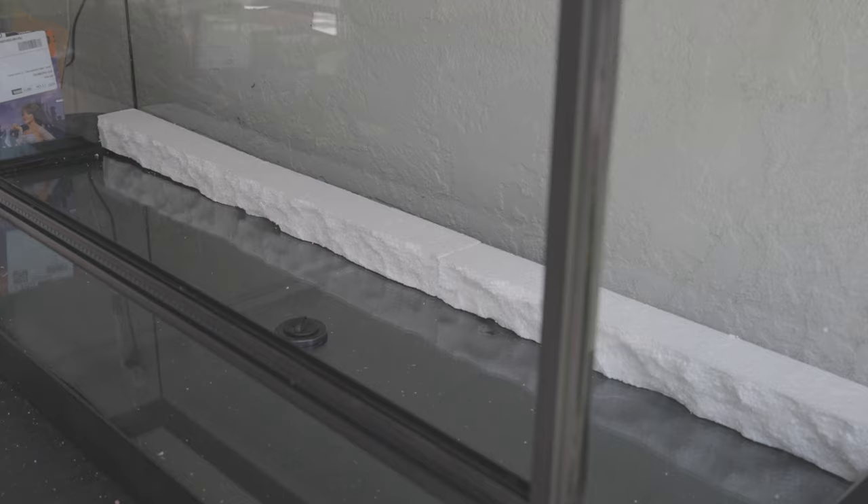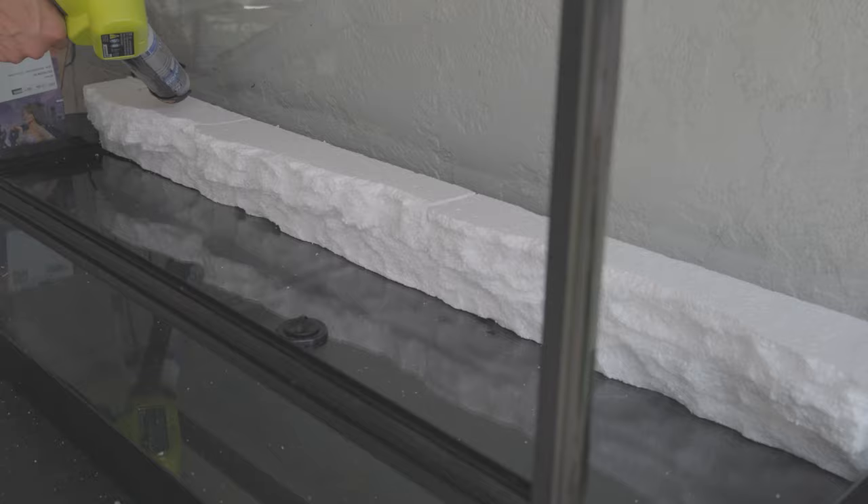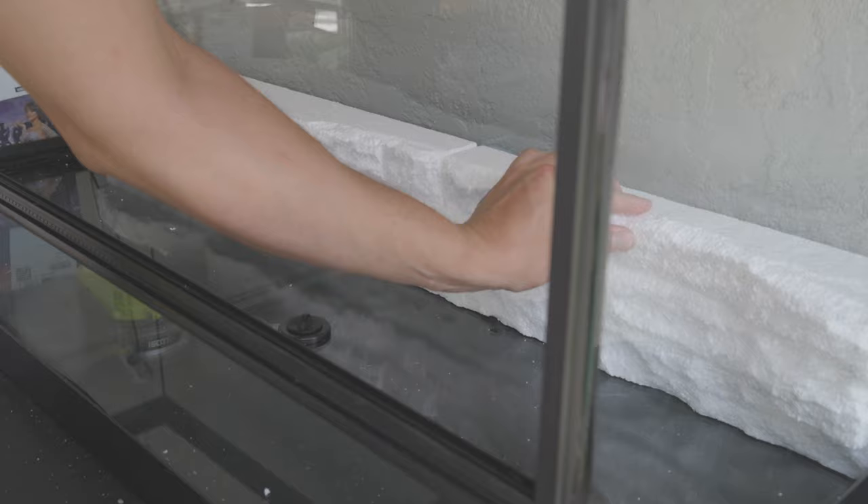Now for the enclosure to start taking actual shape, using S1 silicone we're going to start building the back wall — putting a bead of silicone on the bottom of each piece and also on the back to stick to the wall. This is where the enclosure really starts to come to life.